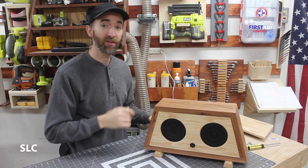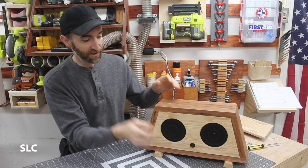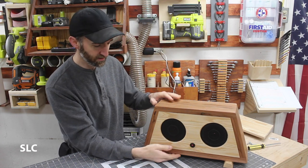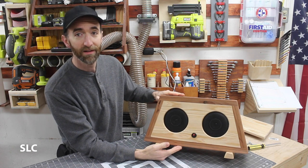Before we secure the back, I want to plug this in and give this a try. Once I turn this on, it should make a couple of noises. The LED's working. There we go.